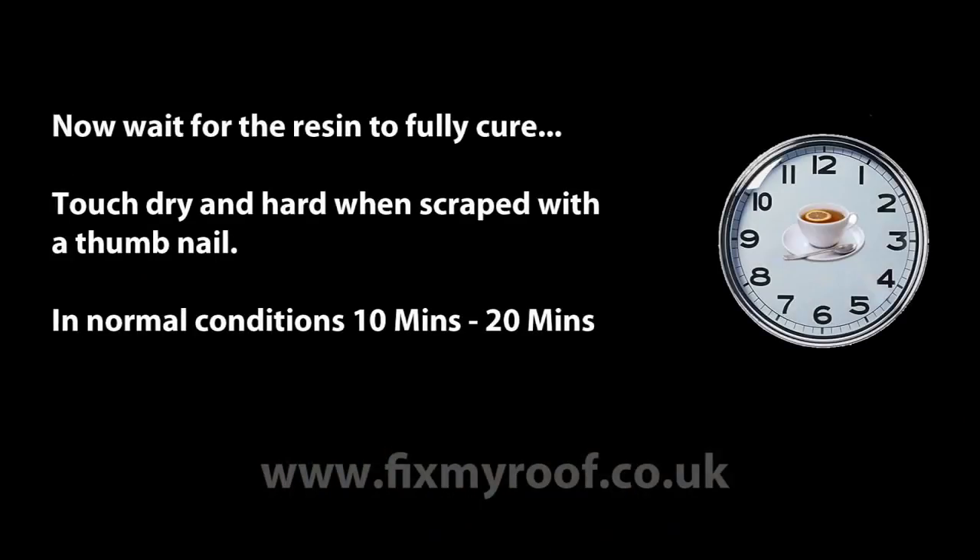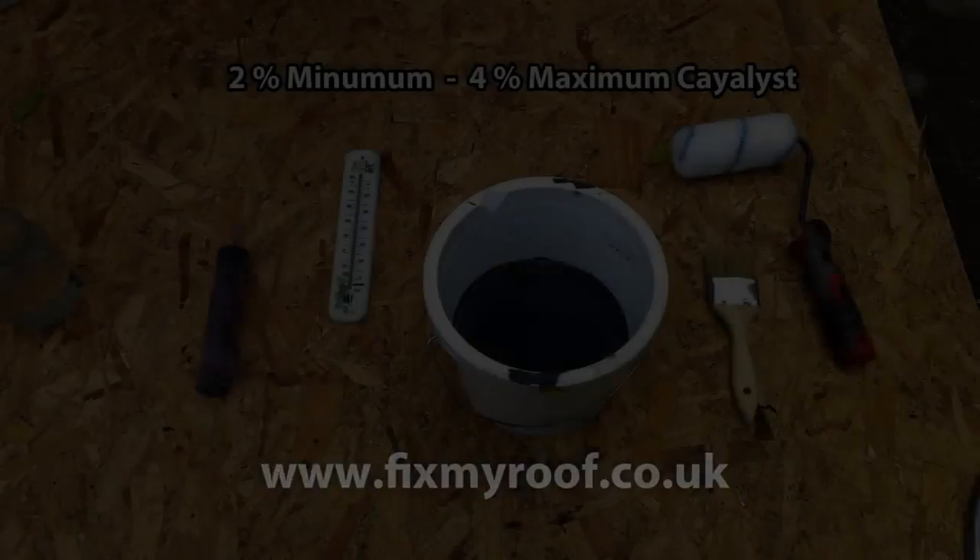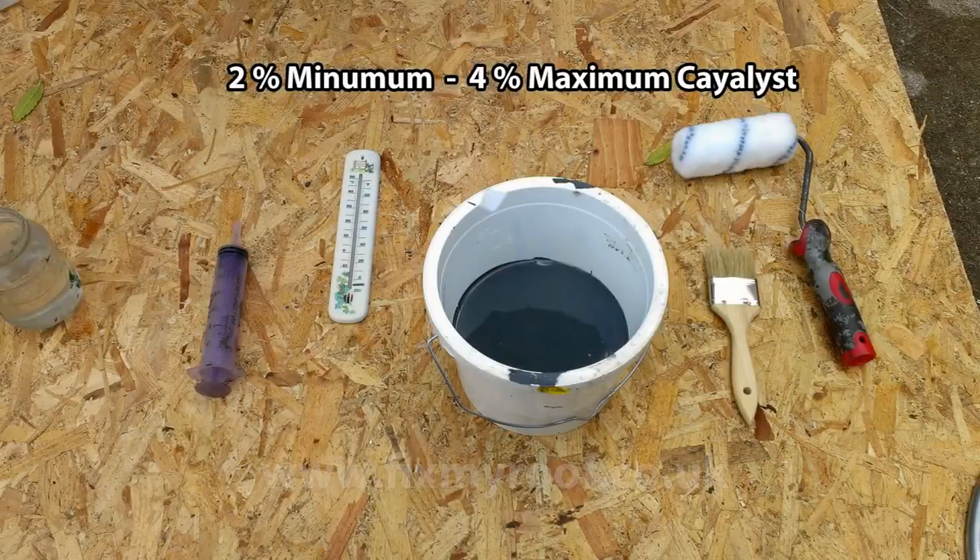Now wait until the surface is hard enough to sand without fluffing up or blocking the grit or sander. Lightly sand off any high spots or rough edges on the new roof — this isn't necessary for any other reason than to give a nice finish, as long as you apply the top coat within the first 24 hours. Once sanded, brush off the dust and we're ready for the top coat or colour.